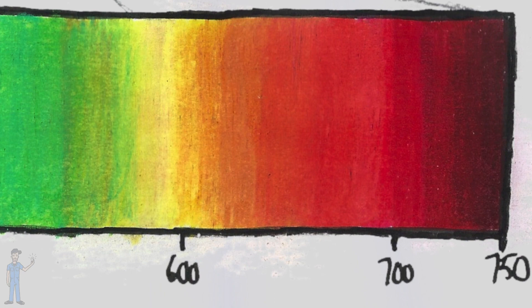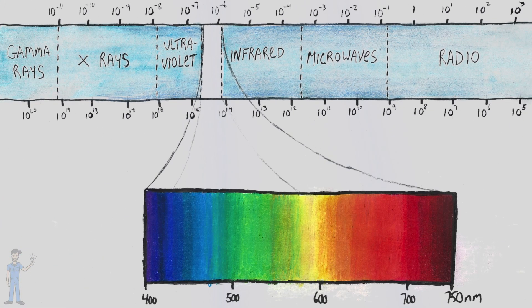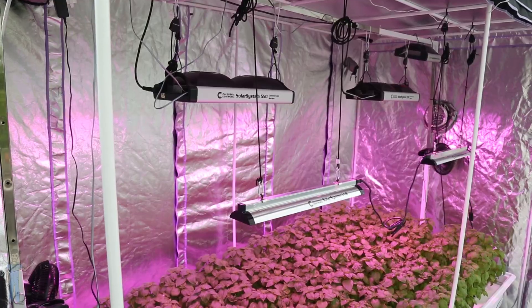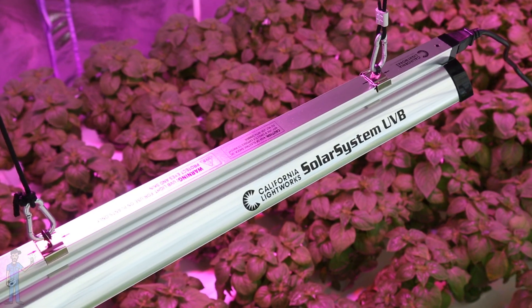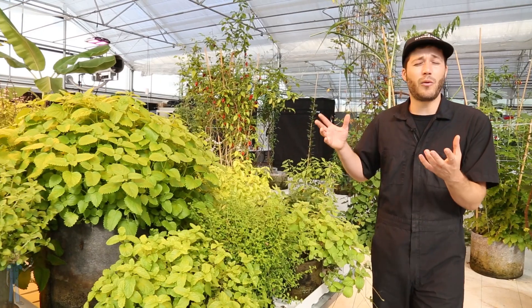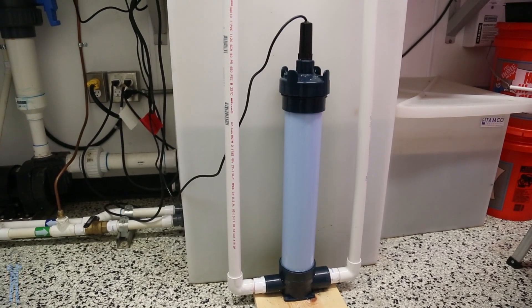We are getting far past the visible spectrum now — 800 nanometers all the way to a million nanometers, and past that would be microwaves. These longer wavelengths of light actually don't carry that much energy compared to the rest of the spectrum we've already covered, like UV.